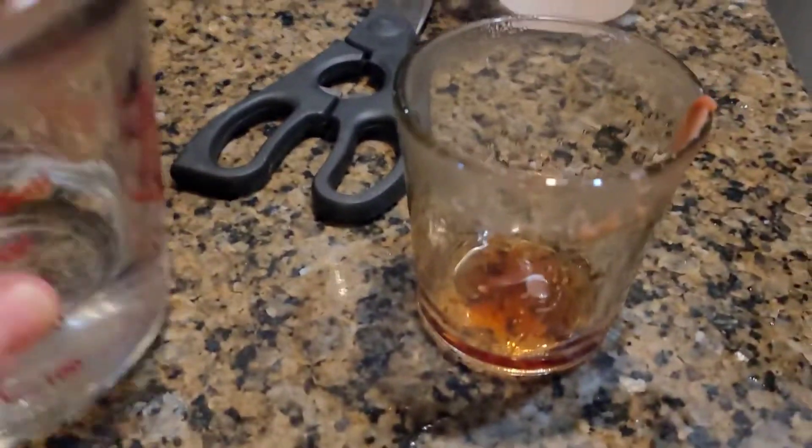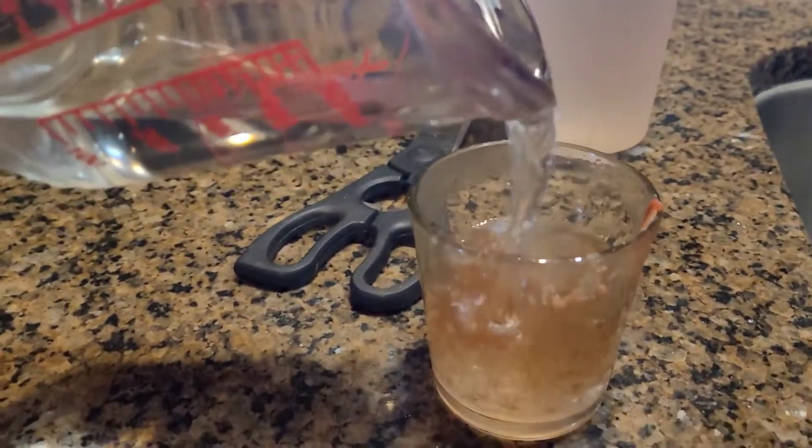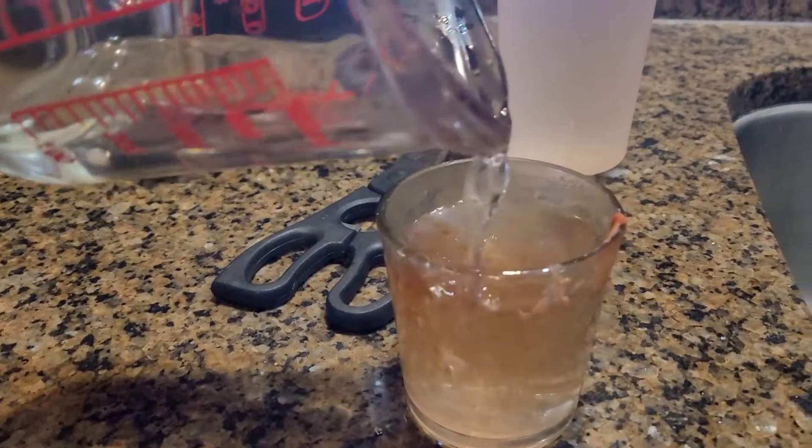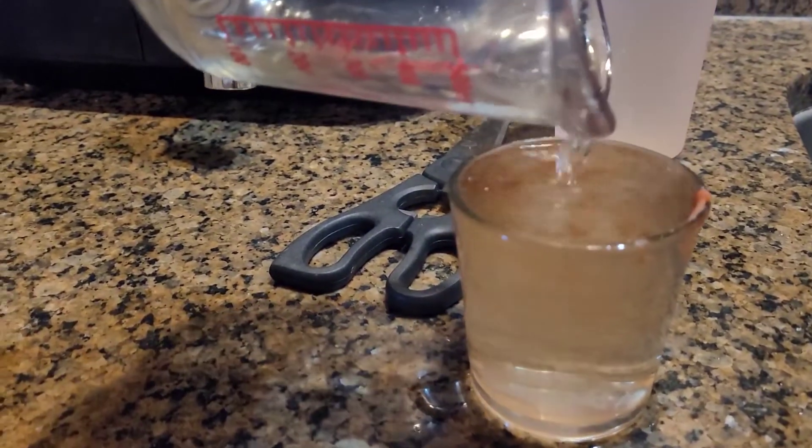I could have probably wiped the wax out at this point, but I thought I'd try the fun part and just fill it up with the boiling water instead. I went off and did some laundry and left it to cool — maybe about an hour — then came back.